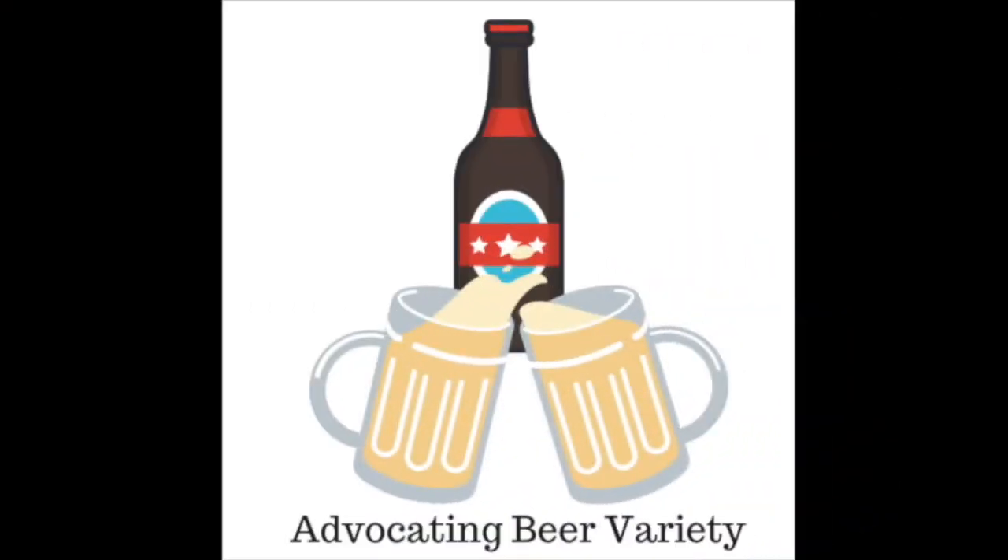Welcome back to ABV TV. On this episode, Modus Sonic Prayer IPA. This is a delicious, gorgeous IPA in the same vein as a lot of those American West Coast IPA styles. It's very hop driven, with a lot of fruity hop flavours and a pretty balanced malt profile.